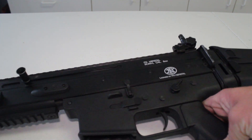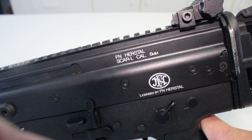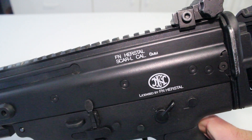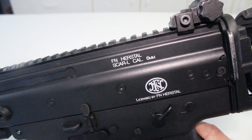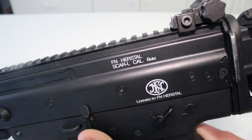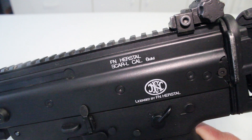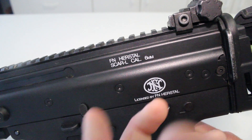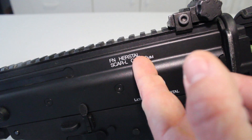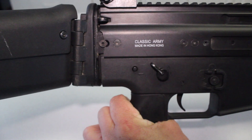Moving up to the body — of course you cannot go talking about a Spartan slash FN Herstal licensed gun without talking about the trademarks. Love the trademarks. Yes, this is a plastic body, so it's probably not put on the best, but the fact that they're there makes it cool. You've got the official FN Herstal trays right here, FN Herstal, Scar L caliber 6mm, and then flipping it over to the other side — Classic Army, Hong Kong.